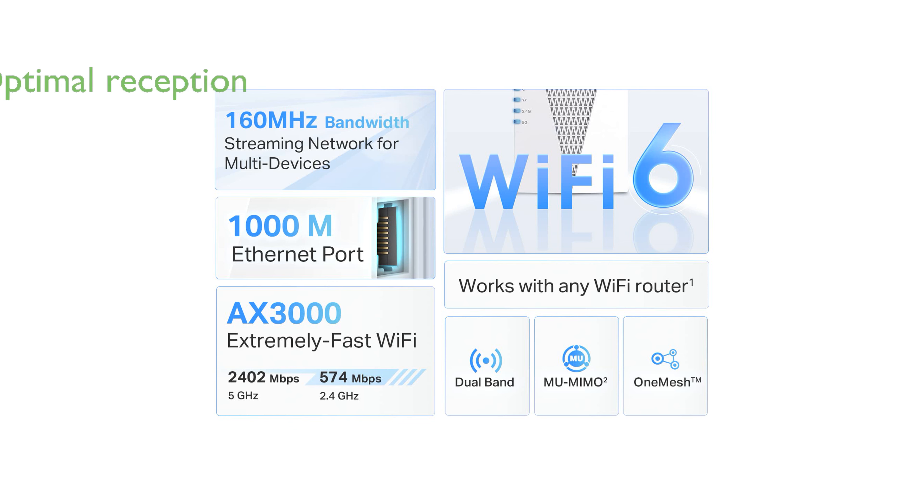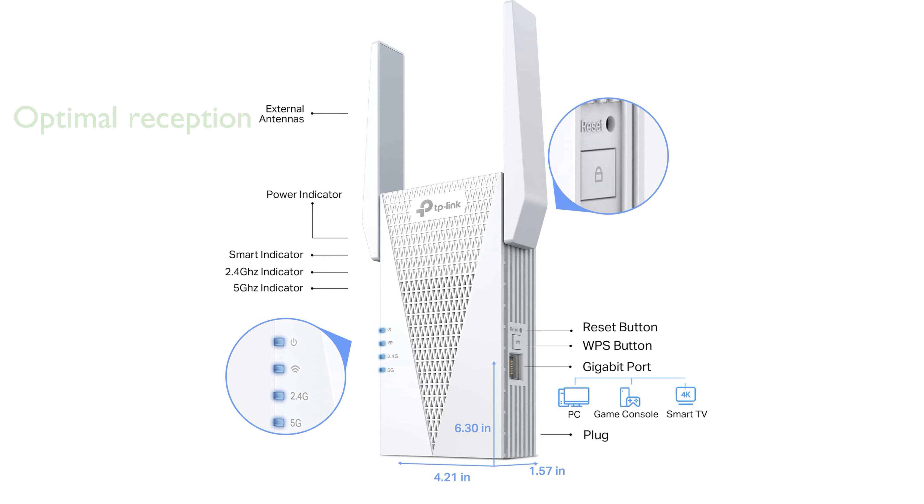With four high-performance amplifiers and external antennas, it ensures optimal signal reception even in hard-to-cover areas. The built-in access point mode allows you to easily convert a wired internet connection into a dual-band wireless network using the gigabit ethernet port.